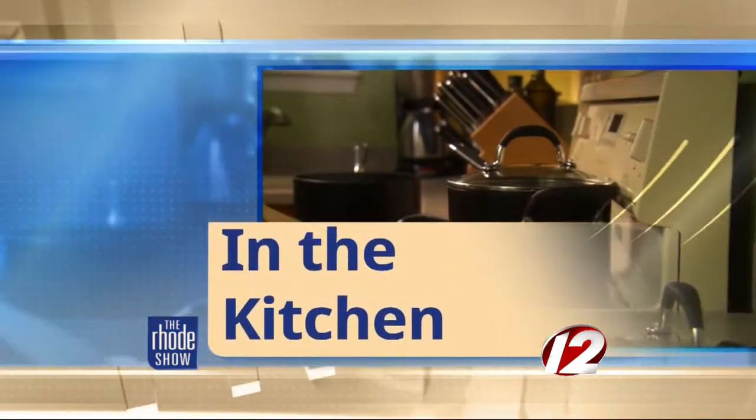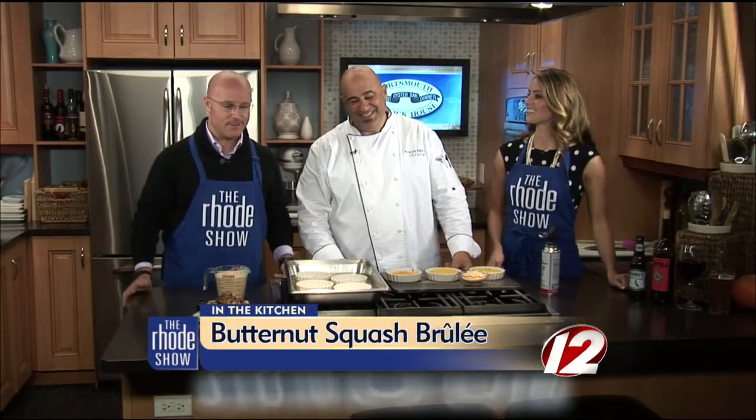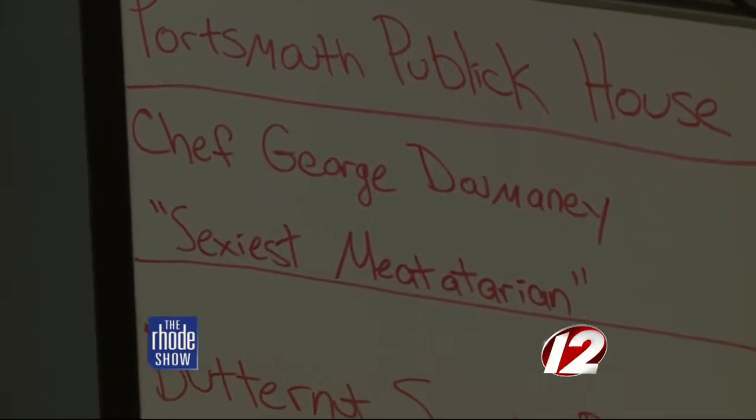We are in the Roadshow kitchen. Portsmouth Public House's Chef George is here — or as he has us call him off camera, the sexiest Mediterranean. Well, he clarifies, he is Mediterranean, but the title is meatatarian. Tomato, tomato — it's all the same. You can call him either when you visit the restaurant today.